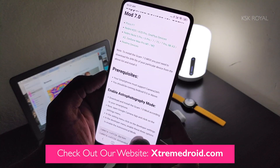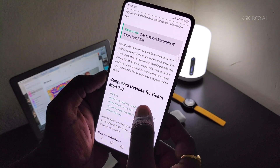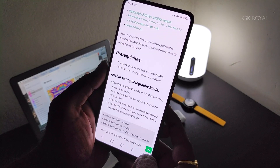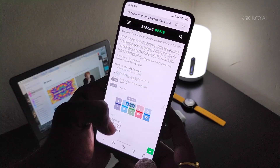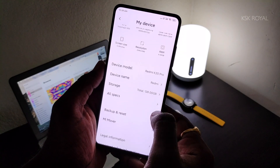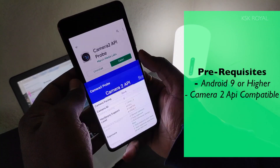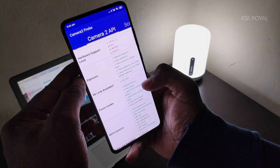The new Pixel 4 series has incorporated a new astronomical feature in the Google Camera application, officially limited to Pixel devices as of now. But thanks to some third-party developers, it's now possible to install GCam 7 with working Astrophotography on any Snapdragon variant. Keep in mind your device must be running Android Pie or higher and have support for Camera2 API.